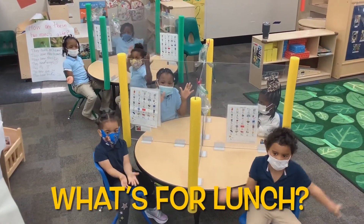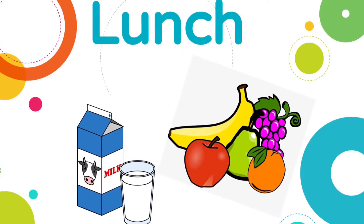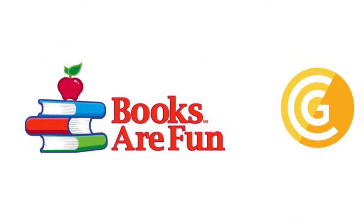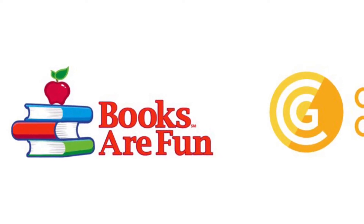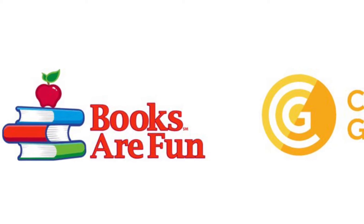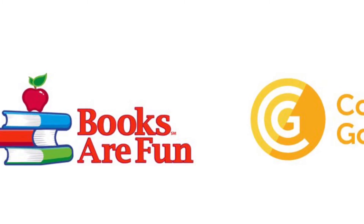Today for lunch, we're having Salisbury steak, mashed potatoes, and fruit. Teachers and staff, please remember that today is the deadline to turn in your money and orders for our Books Are Fun and Collective Good sale happening in the library. Please make sure you turn in your orders by 1:30 today. Everything will be delivered by tomorrow.